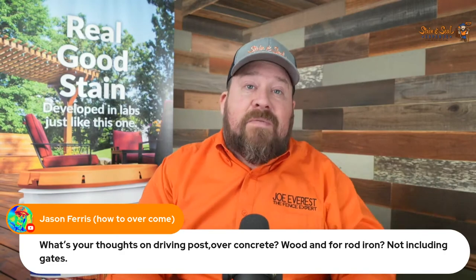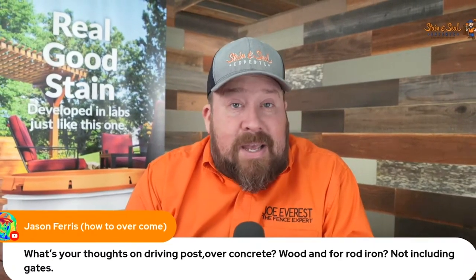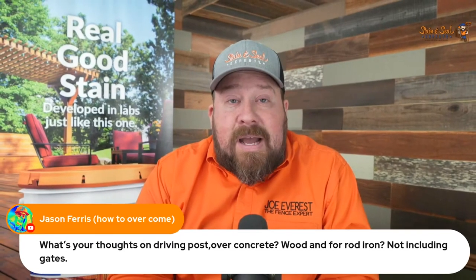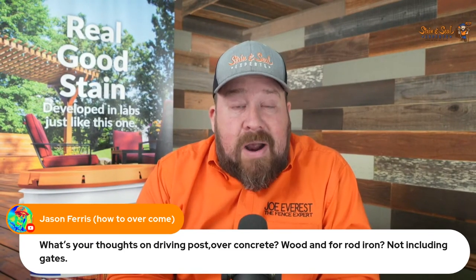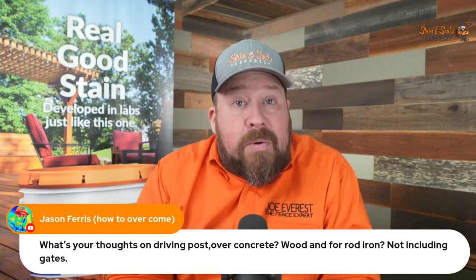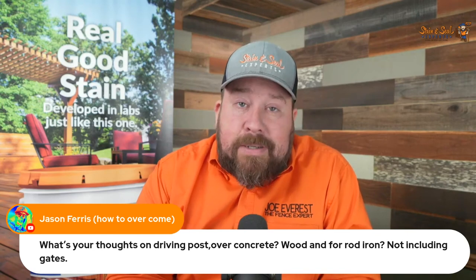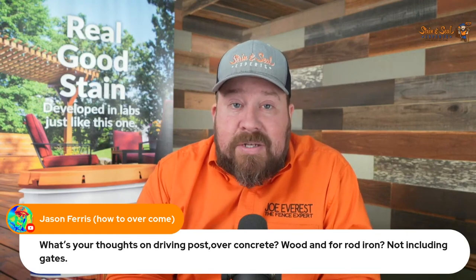For us in our area, it just couldn't happen. The posts rejected for rock. If you can drive them though, if you're in an area where that works — I get so jealous of guys like Cannon, Mark Olson, Dan Blanc, and guys in the Southern States who can drive these posts. I'm so jealous. If I could drive them, I would. The benefits are massive, but some of us live in parts of the country where that's simply not an option.